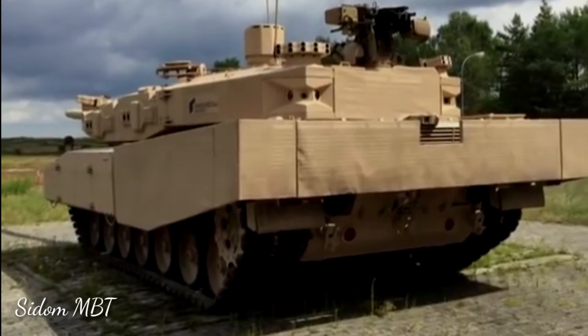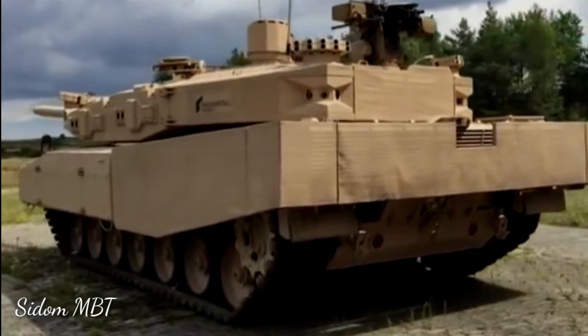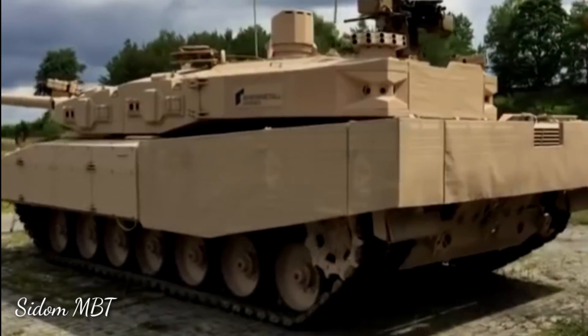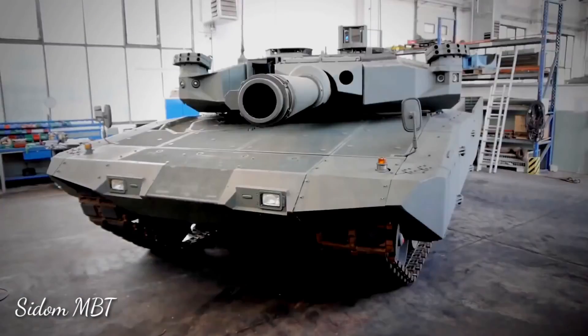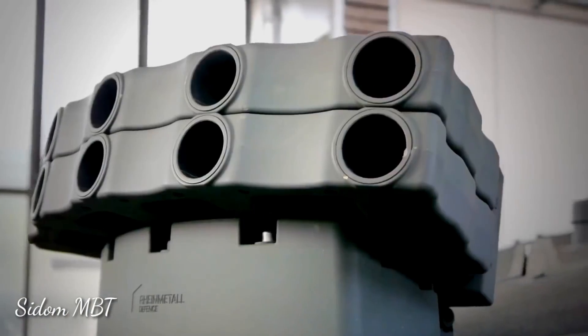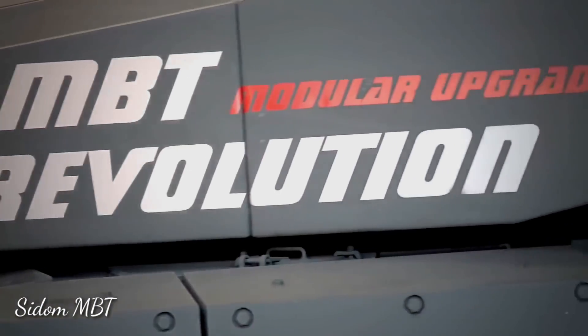The tank has improved overall protection. It is fitted with a new advanced modular armor protection composite armor package, using new nanoceramic materials in modern titanium and steel alloys. This armor provides a higher level of protection against a wide range of threats.